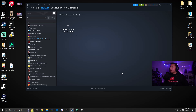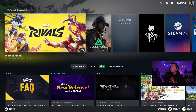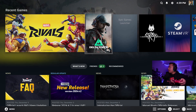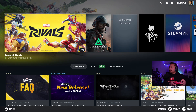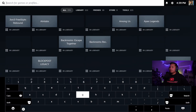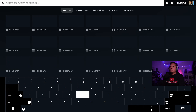The next thing you need to do is open Big Picture Mode on Steam. Just open up Steam, click over here, and enter Big Picture Mode. Now I can use my controller. I have Marvel Rivals right here, but if you don't, you can go all the way up and search for it — you can use your keyboard for this if you want.